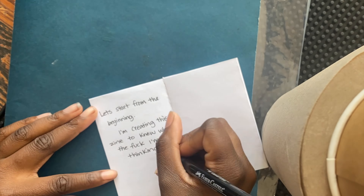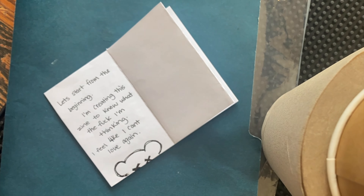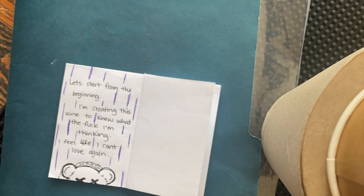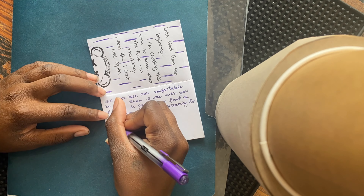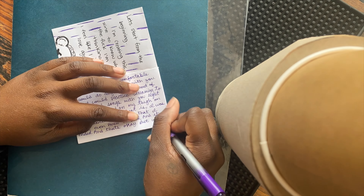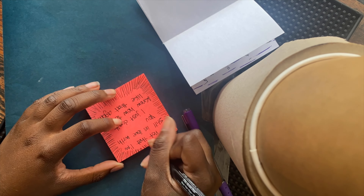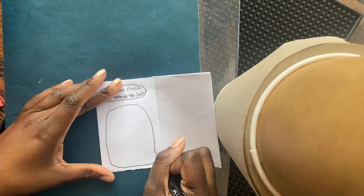This zine has a lot of emotional depth. It's what was on my mind, so that's what I wrote about — things I'm going through right now and have been going through for a while, being a single parent. If you read what I write, you'll get the gist of it. I don't even know how to explain it, so I'll just say the zine is very personal to me.